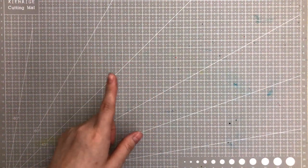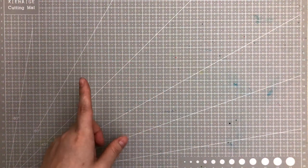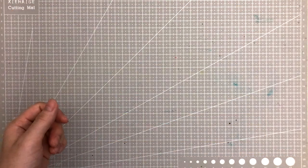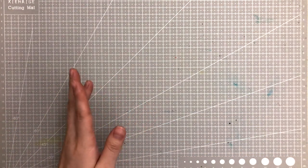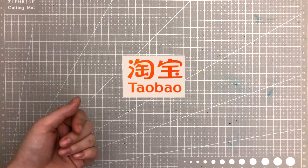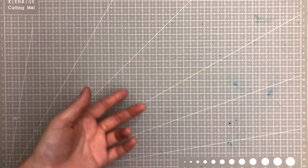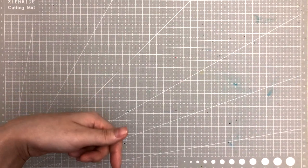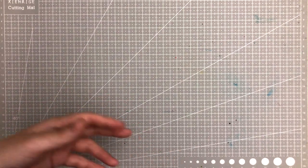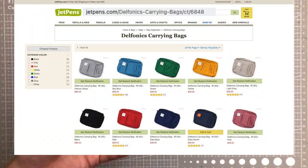Hi everyone! A while ago a viewer saw on my Amazon wishlist that I had a travel bag — the Delphonics travel utility pouch — and they said there was actually a knockoff or lookalike on the Taobao website. They showed me and I thought I'd just get it myself since it's a lot cheaper. I'll leave the link down below. For those of you who don't have access to Taobao or can't navigate it, just buy the Delphonics — that's the legit one.